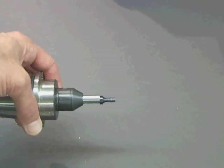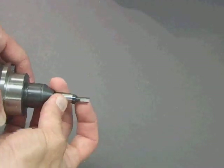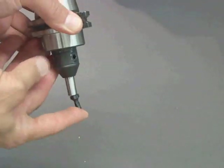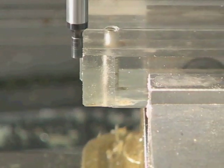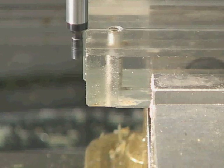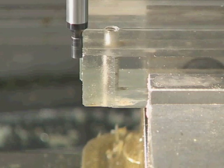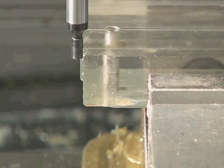Here is an edge detector. It is a two-tenths of an inch diameter tip that is spring-loaded and attached to a shaft — it's often called a wiggler. The idea is you spin it at 1500 rpm and approach it with the edge of the part you wish to detect. As you approach, at some point the edge detector will start to spin eccentrically. You keep approaching until you detect that specific moment when the edge of the detector encounters the edge of the part.